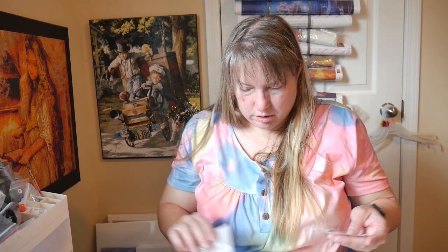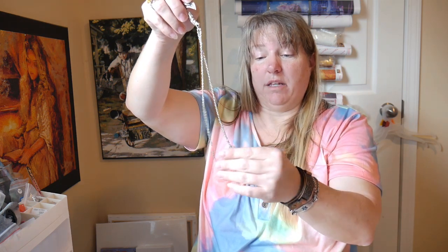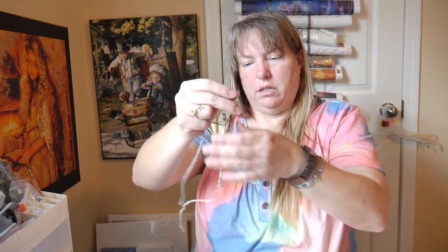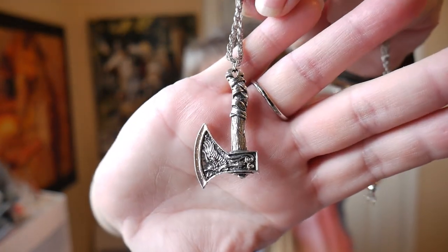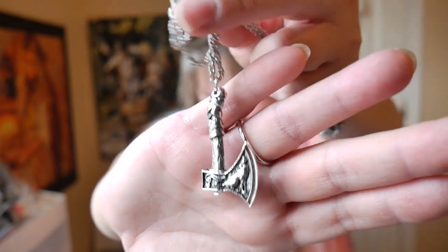Now I've got three or four of these - I'll just show one. These are for men and women who like these things. It's a heavier necklace - it's an axe pendant. I'll have to fix that chain later - I can look under my magnifying glass. They're really nice.